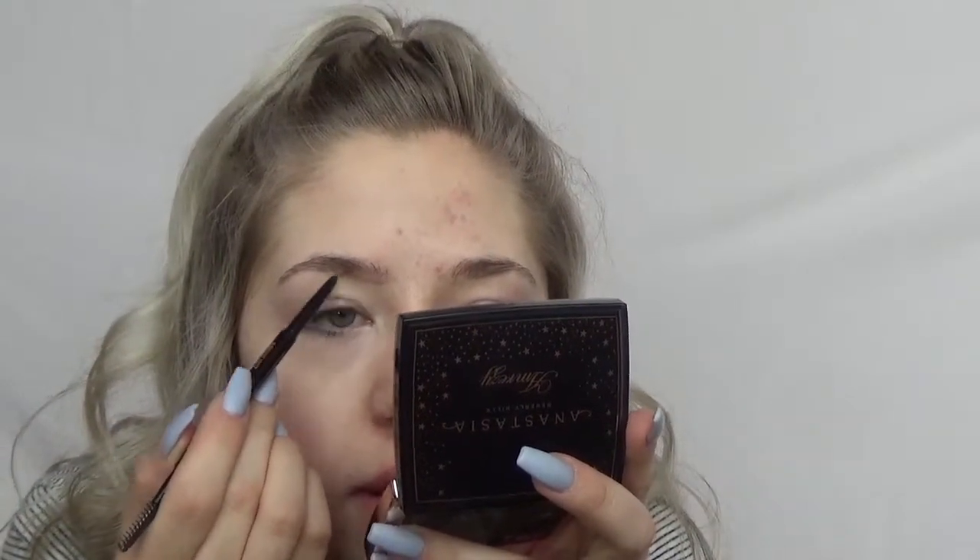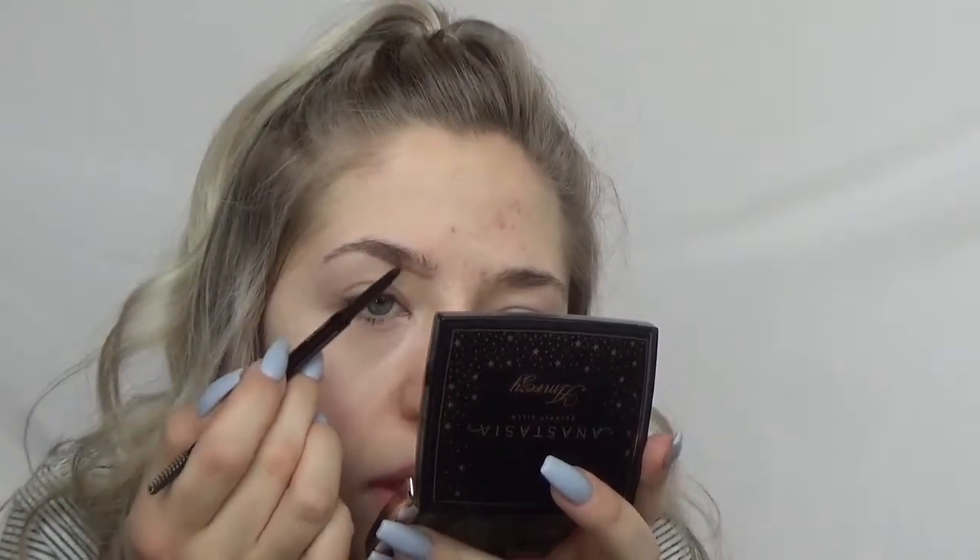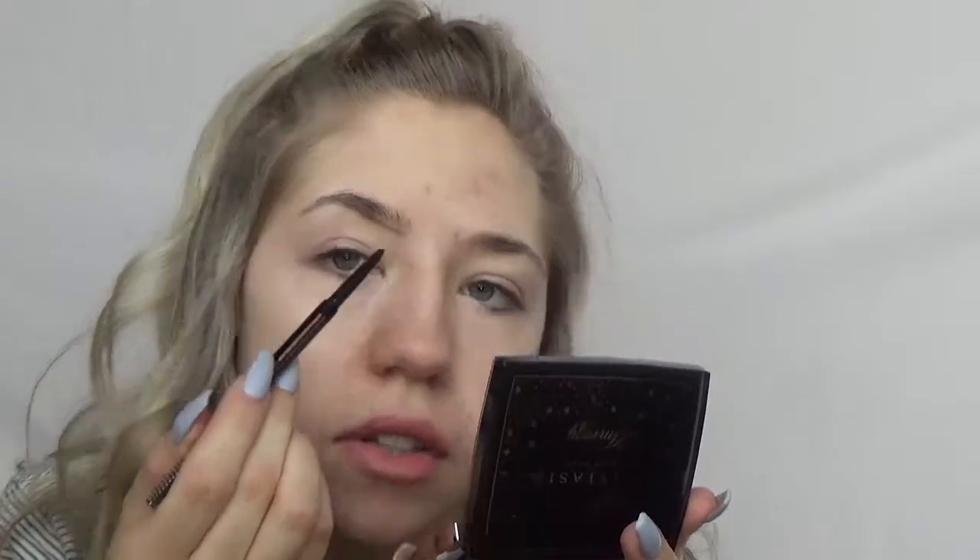And then I just flip over to the pencil — and by the way, I'm in the shade medium brown. I just like to start at the inner corner and kind of create a little line to outline my brows, like where I want the shape to be. I just try to follow the bottom of my brow hairs because they're super sparse right here, and then just draw a line to connect to where my brows are more full, which is right in the middle.